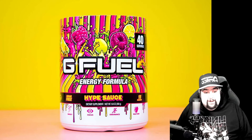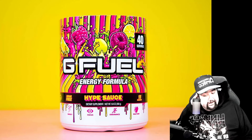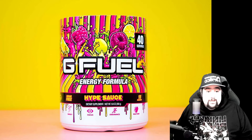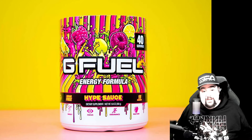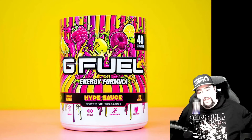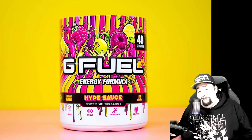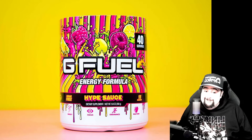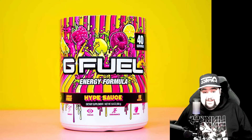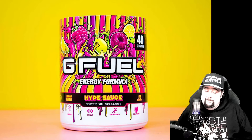So that is the second Build Your Own Box — ten each of Cotton Candy and Hype Sauce. This video will probably go up on November 23rd, same day I finish editing. That box won't be drunk until probably the end of December. From Cotton Candy and Hype Sauce, on to the next tub — I want to keep the collector's boxes till the end.